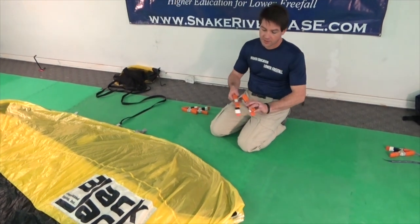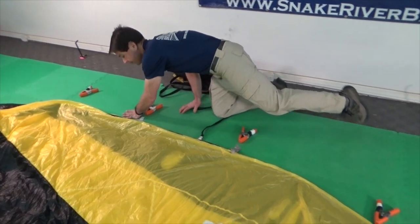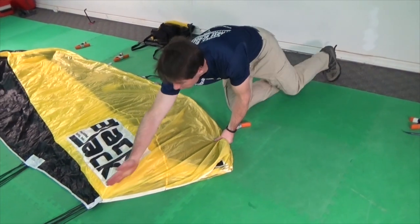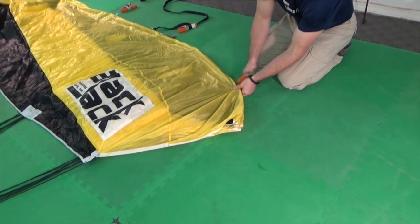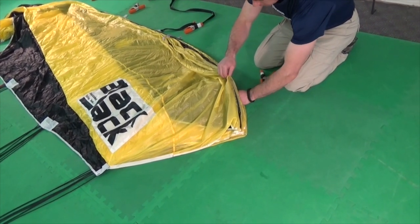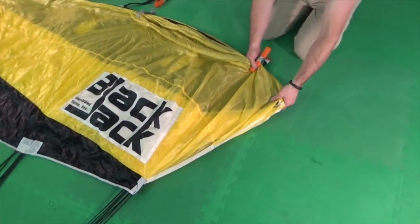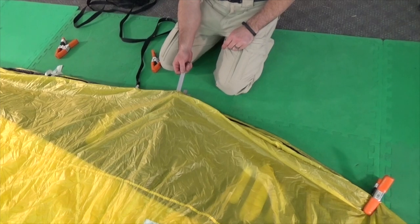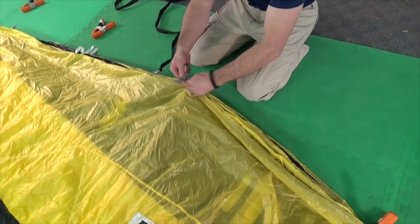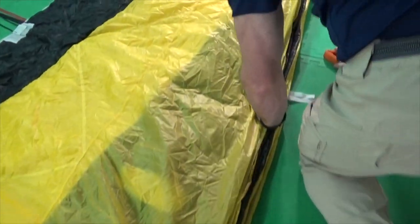To begin flaking the top skin, take four clamps and position one above each line group: A, B, C, and D. Then clamp the top skin of the canopy directly above the line group. Make sure that you have all seven cells inside the clamp. When clamping the A lines, find the point directly above the line attachments. For the B, C, and D lines, the packing tab has been sewn directly above the line attachment — simply count the packing tabs to verify that you have all seven. Clamp the fabric immediately below the packing tabs. Repeat this process for each line group.